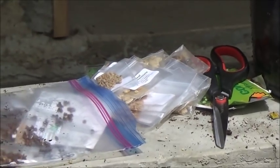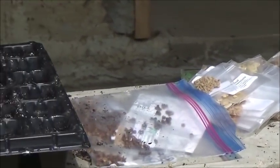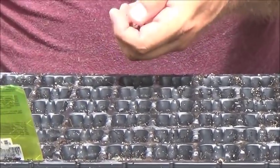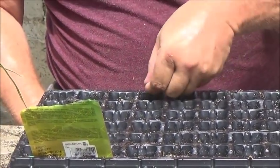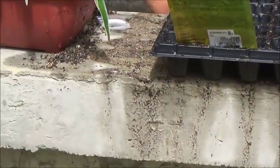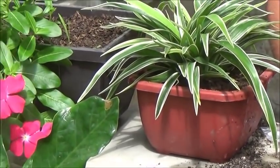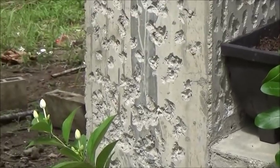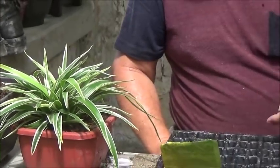A friend of mine that you guys know as Steven Gotcha suggested that I float these seeds to see if they will germinate or not. Honestly, before this video I forgot to do that. But I'll do it with the next tray — this tray will be finished shortly, so I'll do that with the next ones.